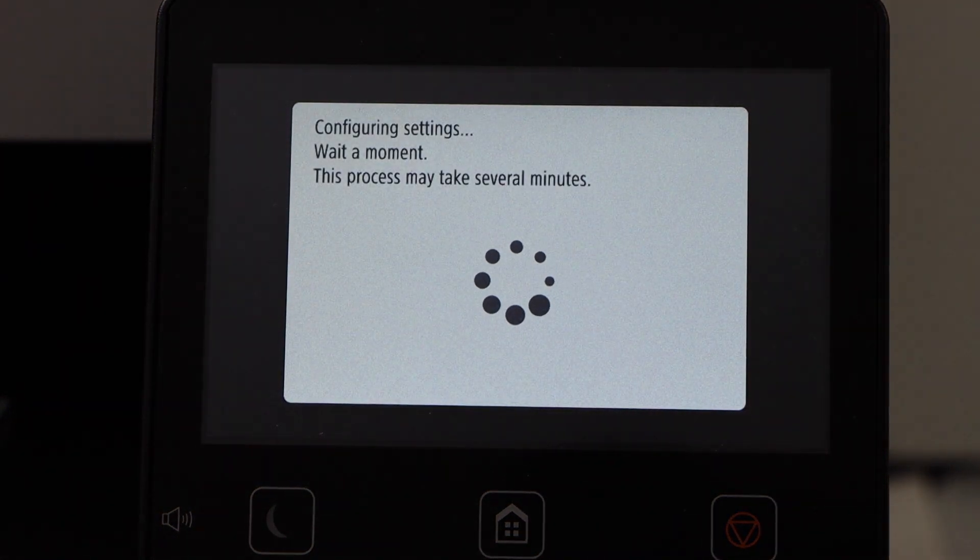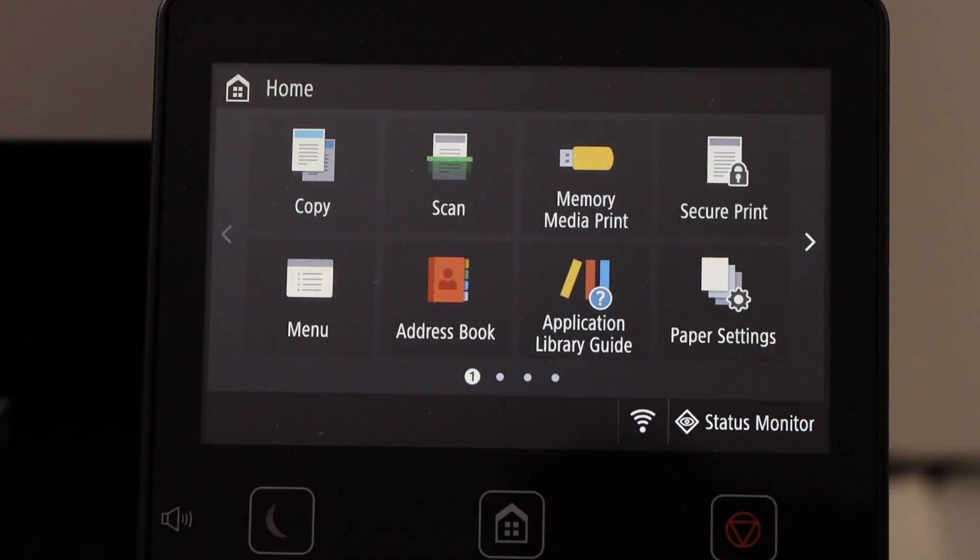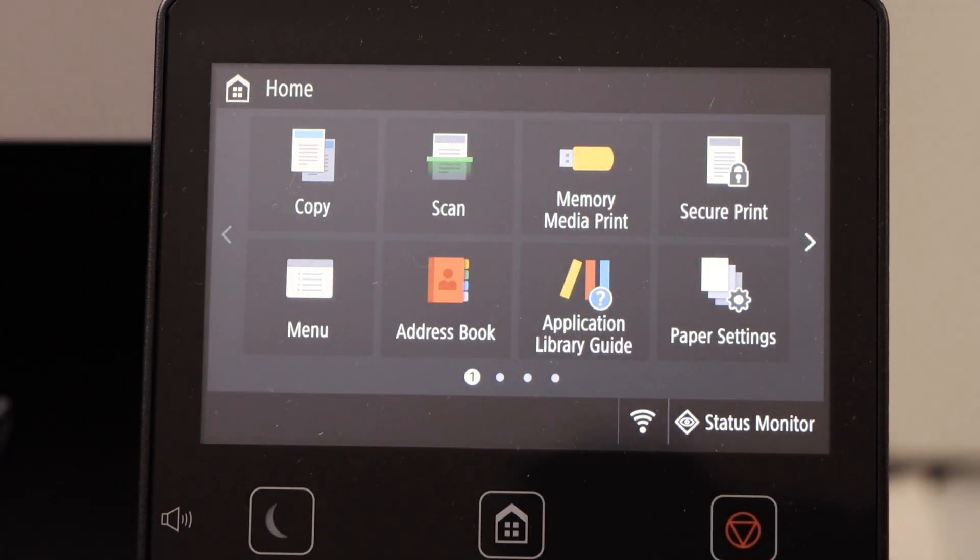Wait for the main screen to show up, then press OK to apply the settings. You will now see the main screen of your printer, confirming it is connected to the wireless network.